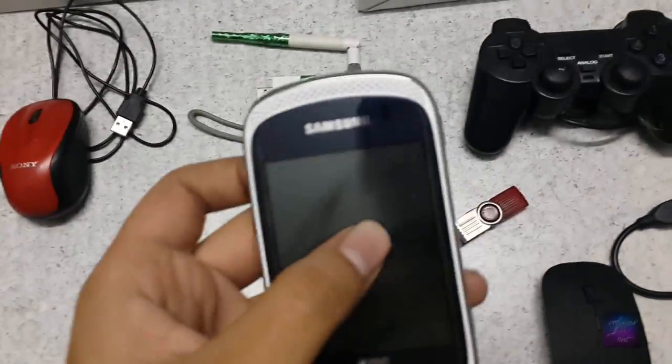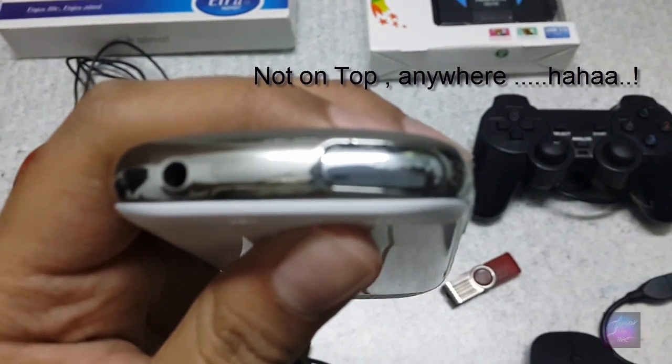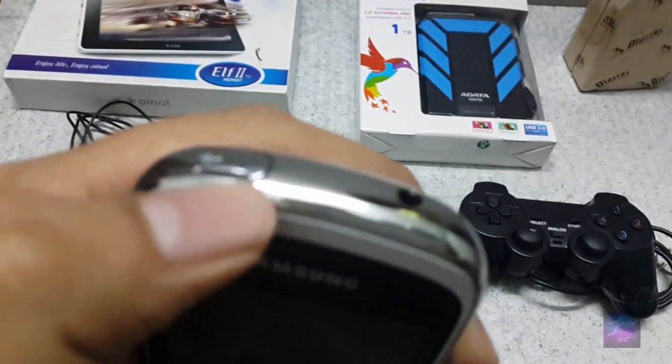You can also connect another smartphone that has a USB port — on the top or anywhere — and connect that phone to your S4, or any phone that supports OTG, so you can transfer data between them.